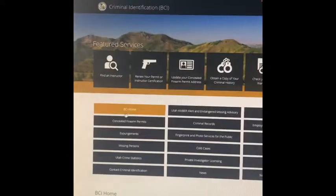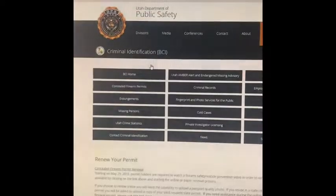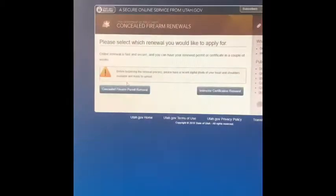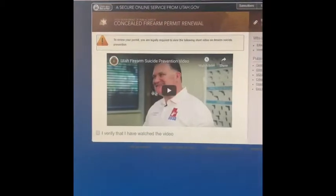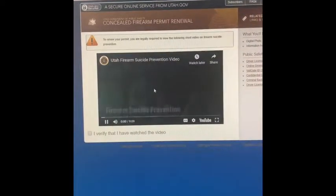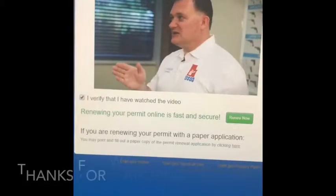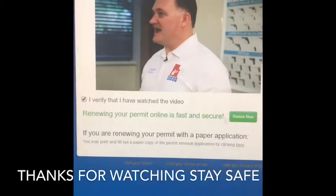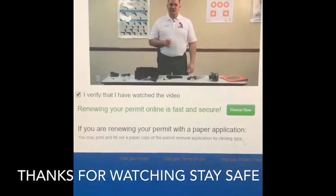Have a great day and stay safe. If you renew online, click 'Renew Now.' If you want the paper application, click the 'Here' button.